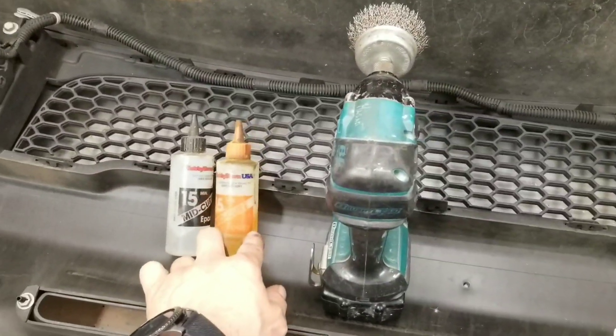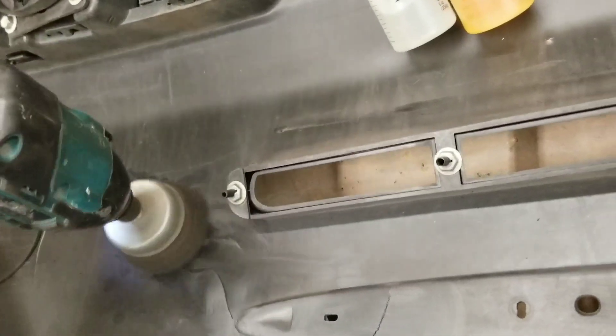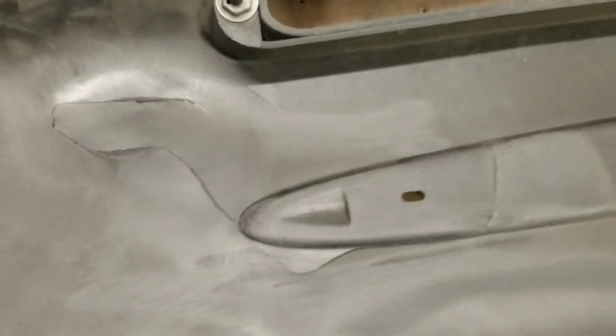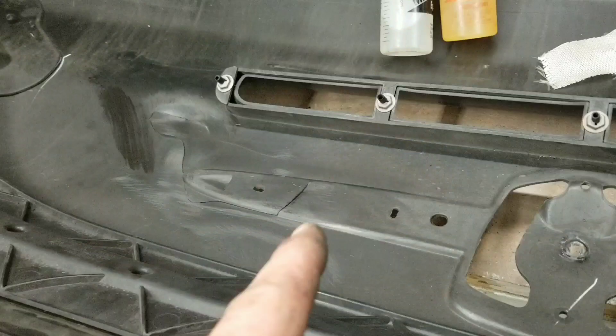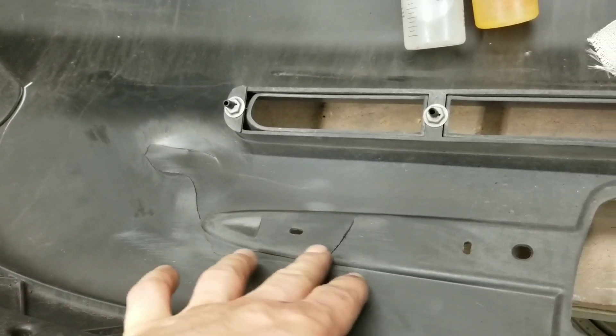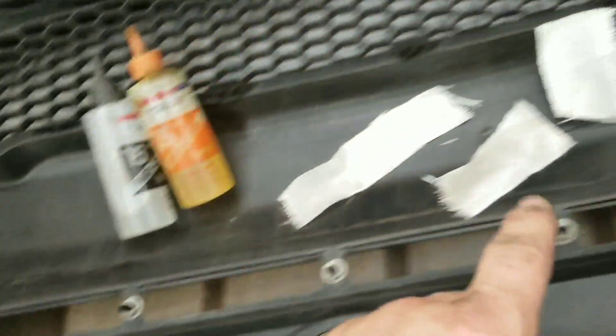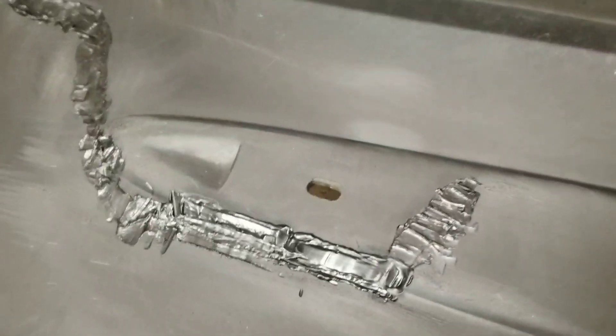I got some epoxy — resin and hardener — and a steel brush to rough up around the cut. This will help the epoxy settle better and give it something to grab onto, so clean off all the dirt. Actually, I got a better idea: I'm going to use the same method I did on the headlight housing — melt the plastic into itself and reinforce it with fiberglass. I think that should be even better. Gotta say, that came out pretty good.